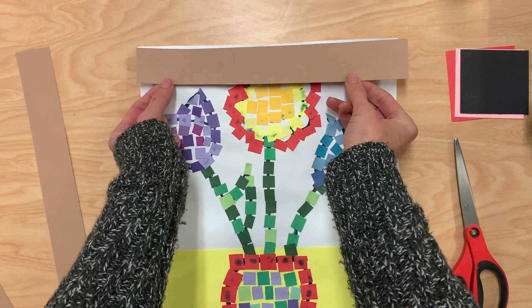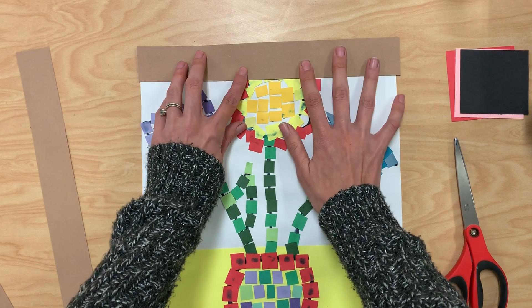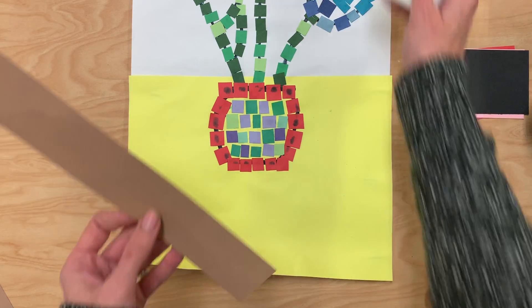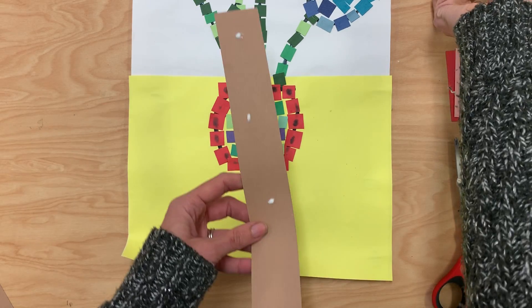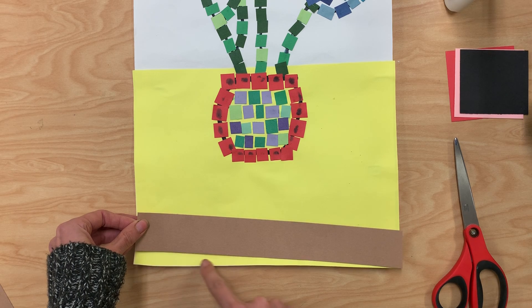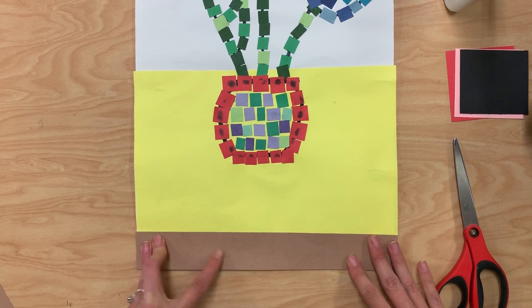Then I'm going to go ahead and line it up with the top. If you can see some white it means you're not close enough, so I'm going to move it up until it totally blocks that white area. Then I'm going to do the same thing with the bottom — just a few dots going across, and then I'm going to place it across the bottom. I don't want any of the tablecloth color to show, so I'm going to move that down all the way to the end until I can't see that anymore.